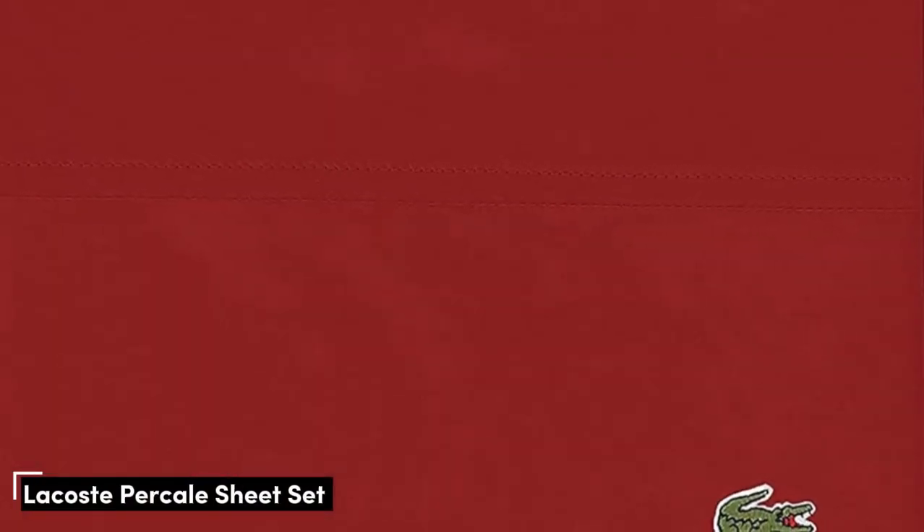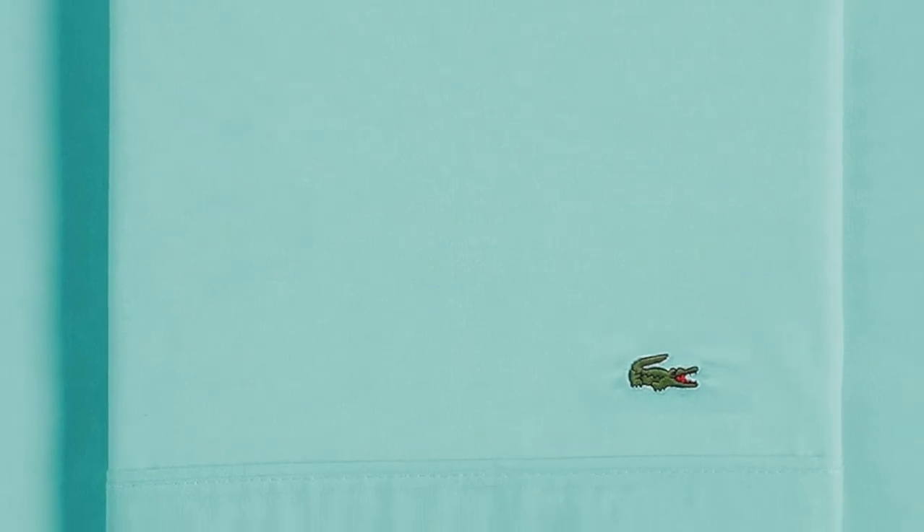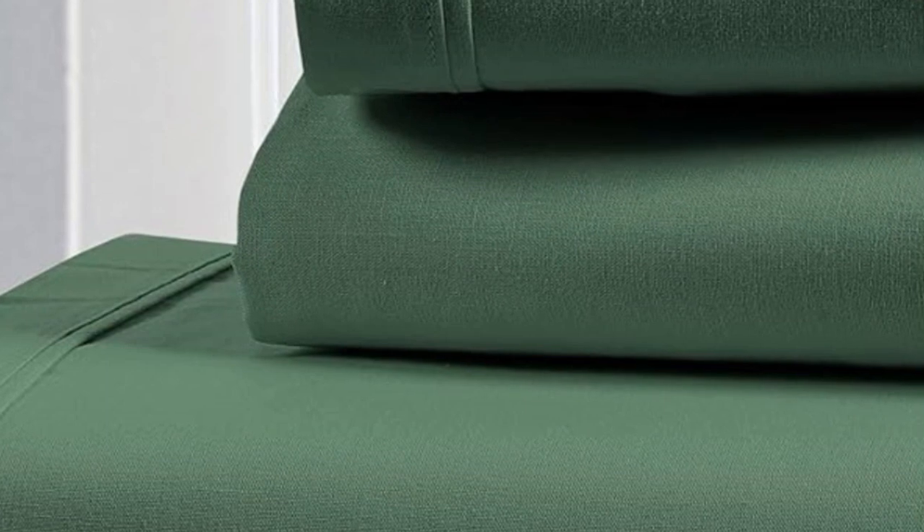Number 2. What we like: lightweight, breathable construction, feel cool to the touch, smooth texture. What we don't like: not the softest option. Rest easy in the Lacoste 100% cotton percale sheet set, which we especially love for those who tend to sleep warm. With a lightweight and breathable construction, these 220 thread count sheets are sure to provide enough airflow so you can stay comfortable all night long. We gave them a perfect score for breathability during our tests and found the sheets felt cool to the touch and performed well in terms of moisture management. Upon initial inspection, we found the unwashed sheet to be uncomfortable and itchy. However, after just one wash, the material's texture improved greatly — they instantly felt smoother and cozier. The sheets had a nice structure to them but didn't feel overly stiff, which we appreciated.